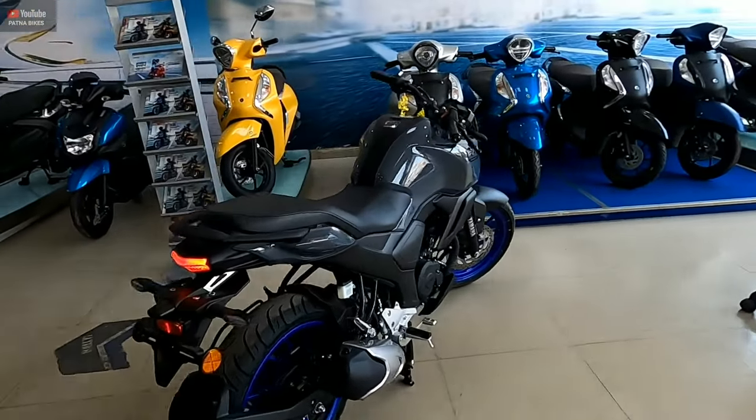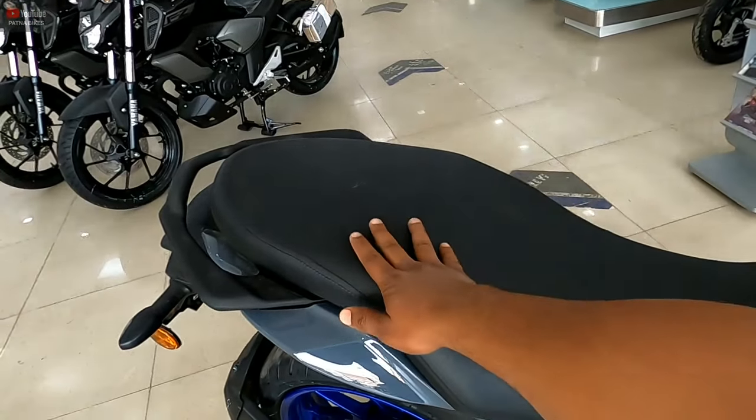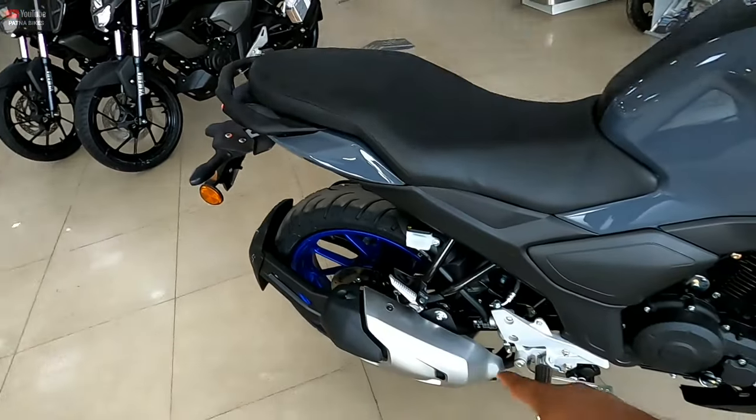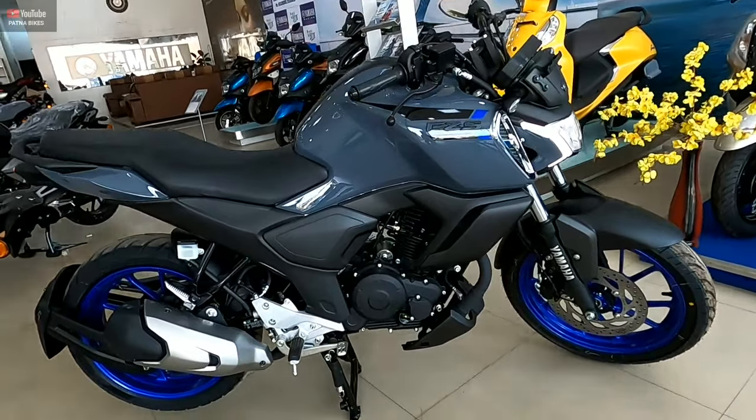Now let's go to the dimensions. The split seat is not available — it is a single seat at 790mm. The seat height has been given by the company. The ground clearance for Indian road conditions is 150mm.